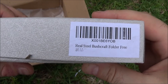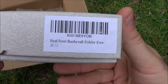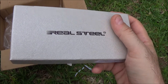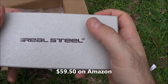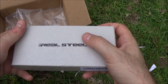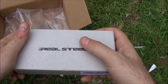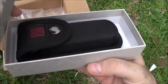Alright guys, welcome back. Continuing our Boker Real Steel Bonanza. This is the Real Steel Bushcraft Folder, which I found when looking for the Bushcraft fixed blade. I didn't know there was a folder option, and me being a lover of folding knives, I had to get this and check it out too. It's starting to rain, but we're going to push through with this video. There are only two things that will stop the United States military: not finishing your computer-based training and lightning within five. Let's get into this.